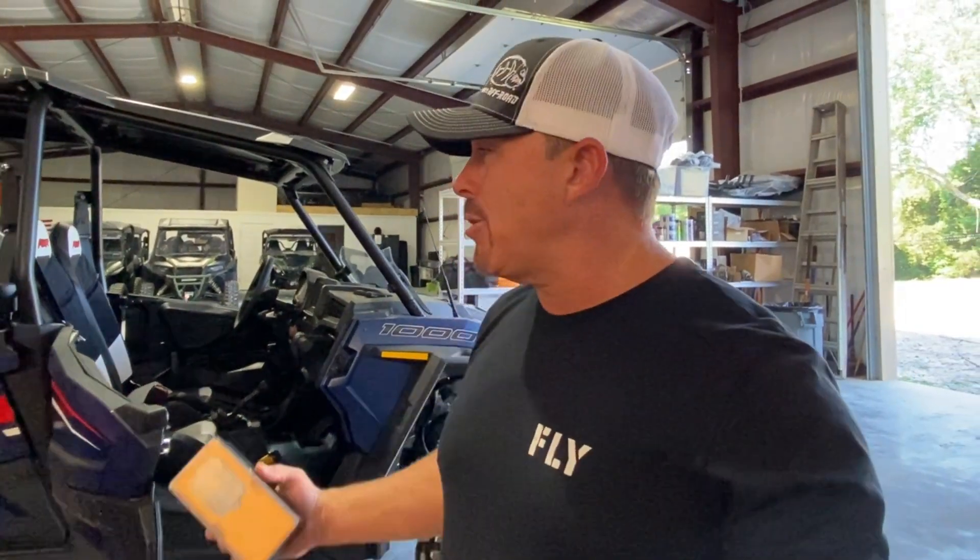You guys might be like, man, you got a rental shop — why would you put in a throttle enhancement product? Well, what we're actually gonna do is reverse that and choke it back. Because a lot of the people that come out here on our tours have never driven a side-by-side before, let alone something like a Razor 1000 that has a lot of power. Sometimes they get a little out of pocket and it scares them, and we don't want anybody having any accidents. A lot of people put these on to increase performance, but for us we're gonna choke it back.